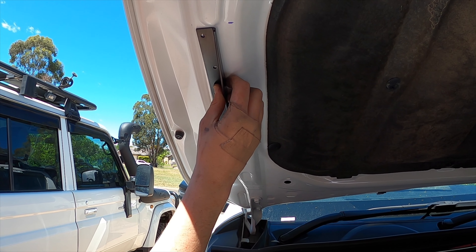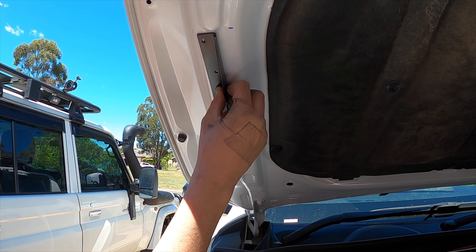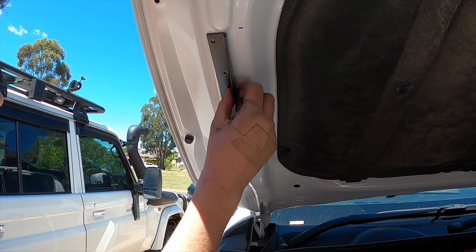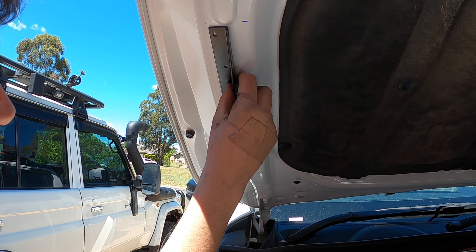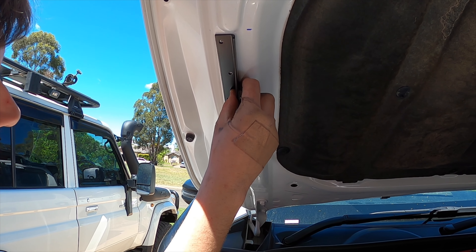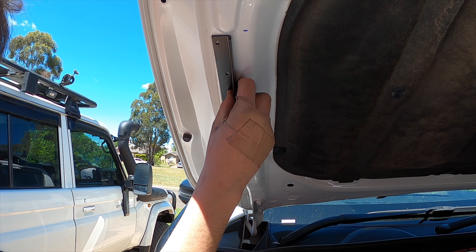How many pop rivets? Seven — seven pop rivets. Alright, drill into your nice shiny car. It's got plenty of holes in it, mate.